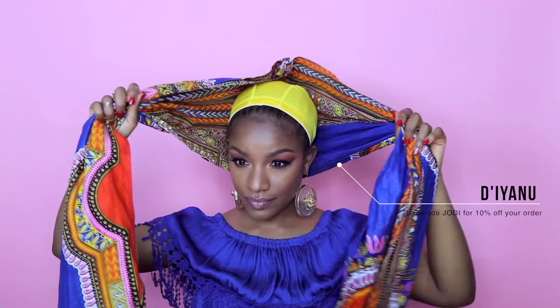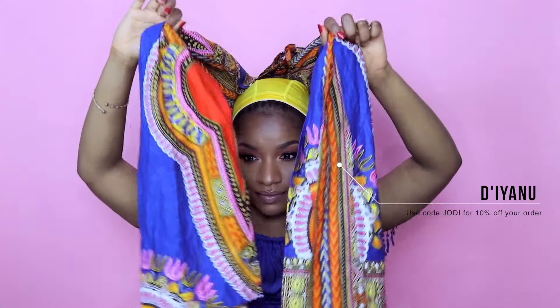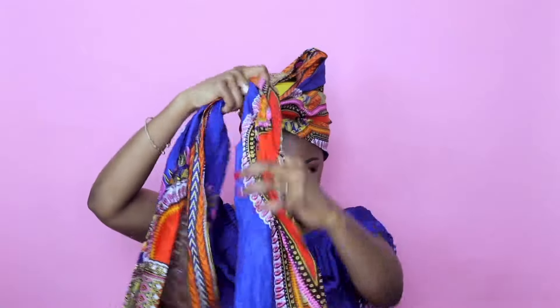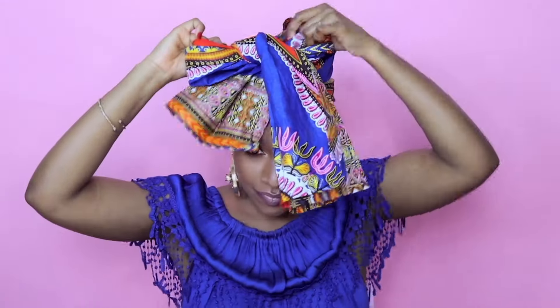My head wrap is a blue dashiki material from Dianu, 21 by 70 inches. I put it flush against my nape and bring it to the front to make sure it's lined up. Then I tie a knot just as if I were tying shoelaces — as tight as I can, because this is what will keep the head wrap in place. Next I tie a bow, just like tying a shoelace again, until the bow is as big as I'd like. This always takes me a few tries to get perfect, so I make sure I take my time.